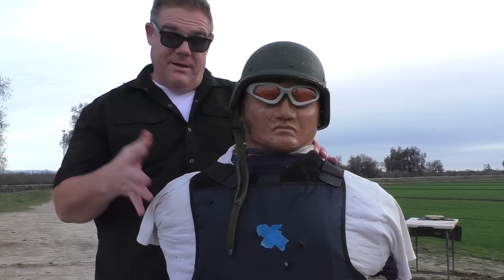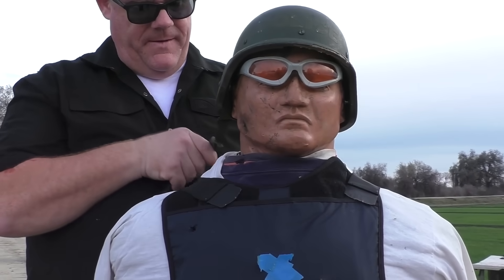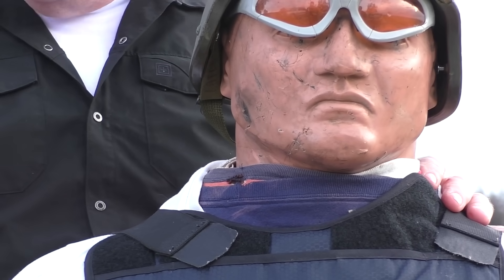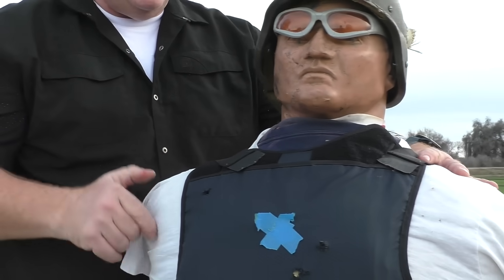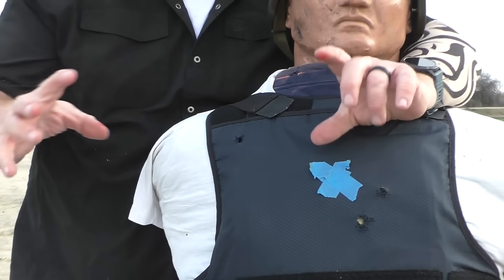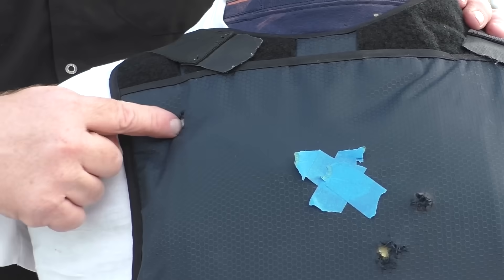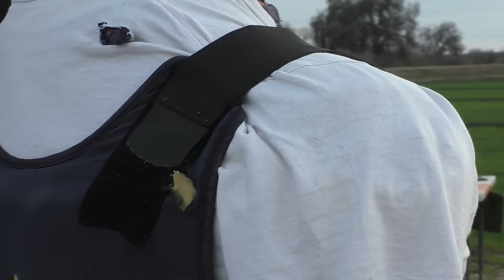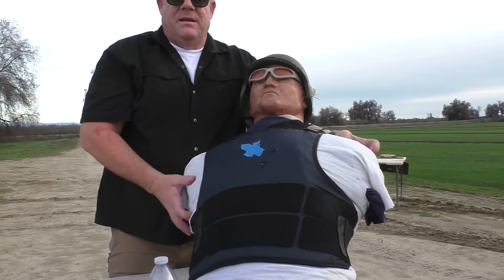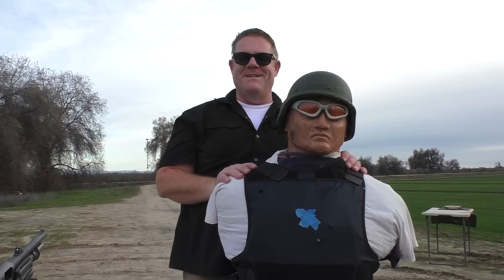Technically we hit him both times. We were high and left on both shots — the strap's kind of in the way. Hit him in the neck and out the back of his shoulder on the first one. On the second, I put the dot right in the center but at 50 yards that white dot is the size of a paper plate on his chest — tough to be precise. The second one hit above the Kevlar, so it went right through the fabric carrier. Good attempt — next time we'll stick to 40 yards; 40 yards is the magic distance for these rounds.